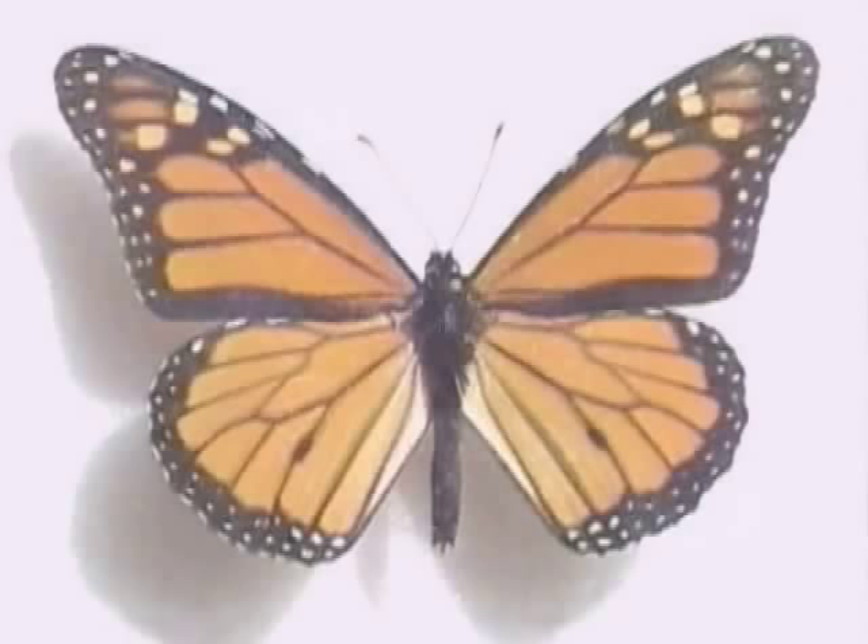A male monarch is easy to identify because they have these dots on their lower wing. These dots contain scent that the male uses to identify himself to the female. She can tell from the scent how healthy or worn out he is, and females will prefer the healthiest males for mates.